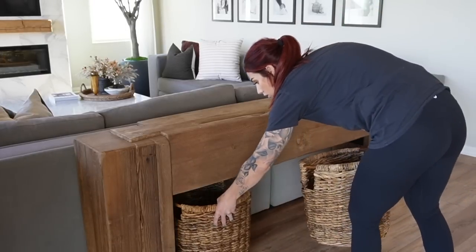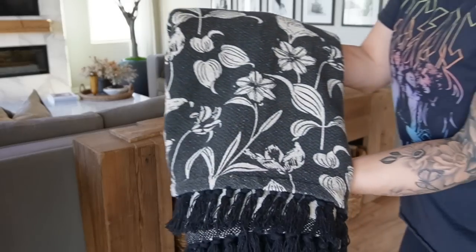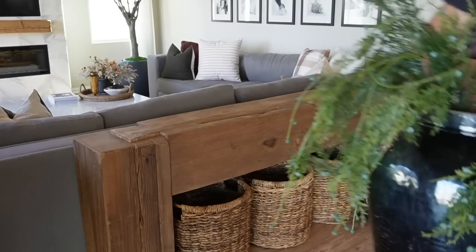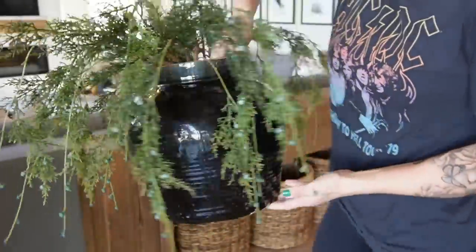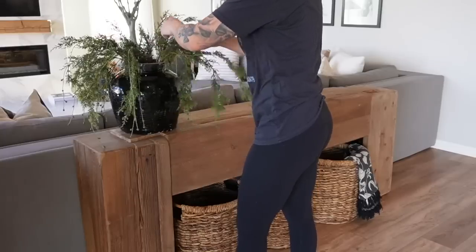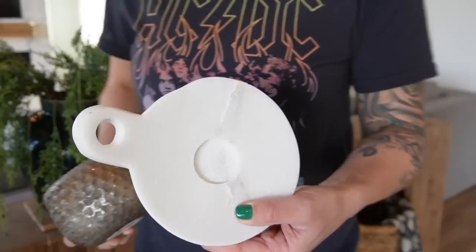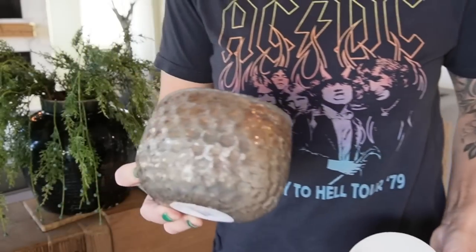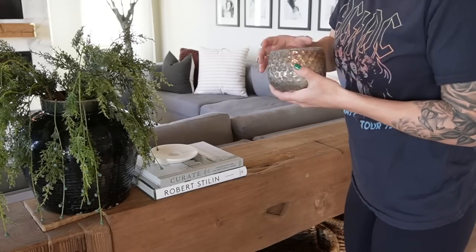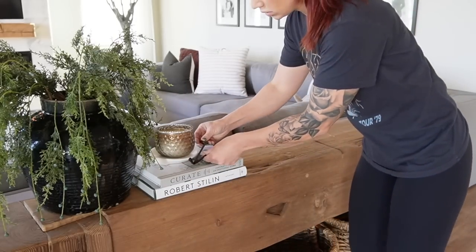We are moving to my console table that lives behind my sofa. I removed the ottomans I had paired underneath for the fall and replaced them with baskets from Target. I then paired a black floral throw blanket from Amazon. On top of this console table I'm pairing my vintage black glossy pot with Home Depot stems, two of my favorite coffee table books — Curie and Robert Stillen — and a vintage-inspired exterior candle from HomeGoods on top of the marble dish from Amazon, plus a pair of wick cutters.